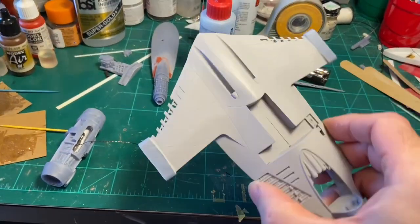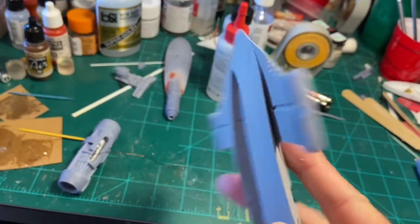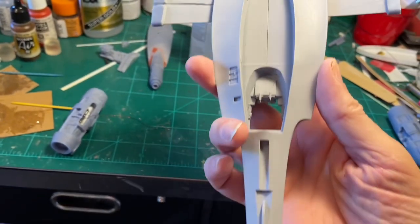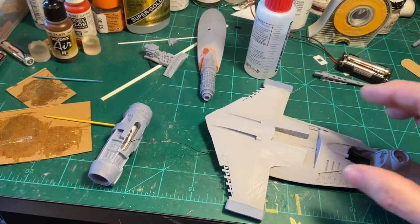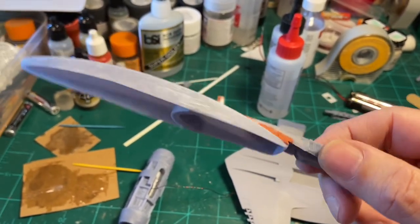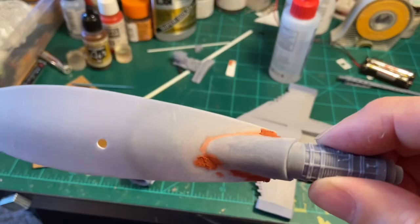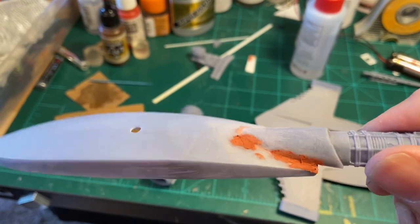I did some Bondo puttying on the seams — the seam down the middle, one on the bottom, and two down here. They're not quite perfect, but I wanted to get them sanded and get some primer on it to see what I'm looking at. I also got the booster engine glued onto the bottom piece, which is going to be permanently on the post. So the ship will just sit down on top of it because it overlaps. I put some Bondo putty on it as well and did initial sanding, and now I'm doing more to get that smoothed in.